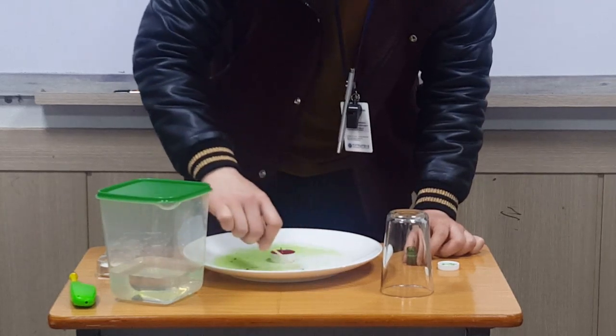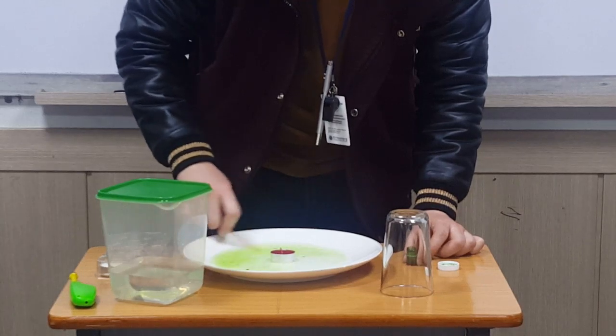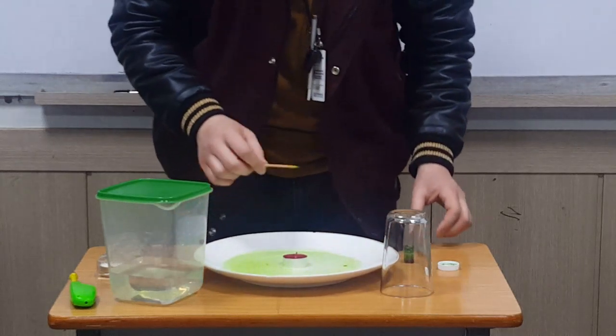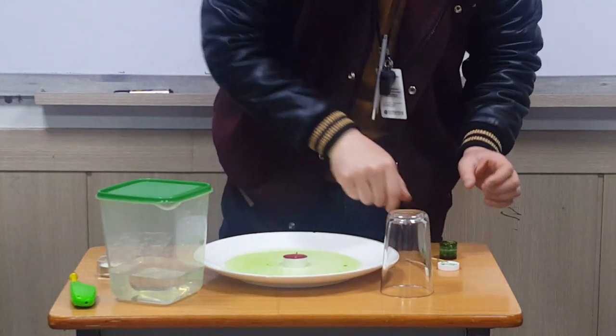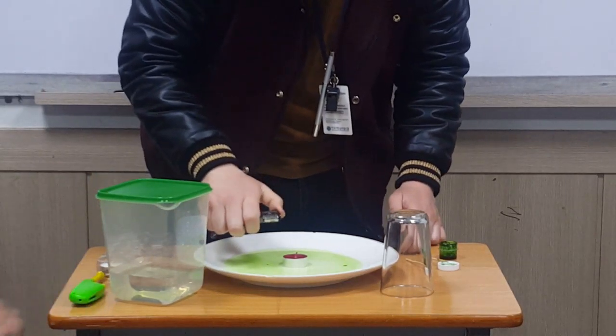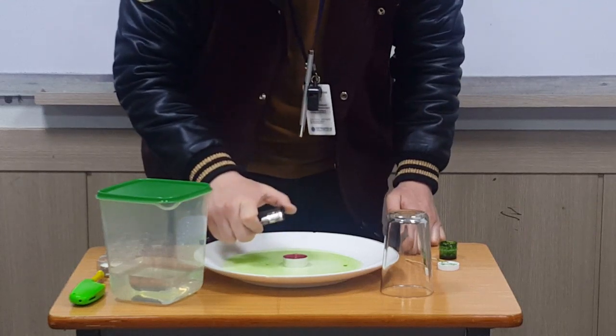So this should be somewhat visible now. It's green! Watch it this way — it's green! This is cool. It's like you're smoking.